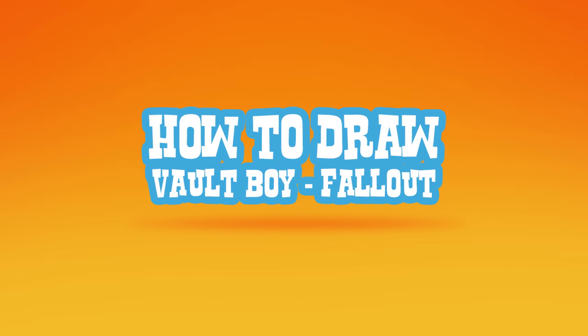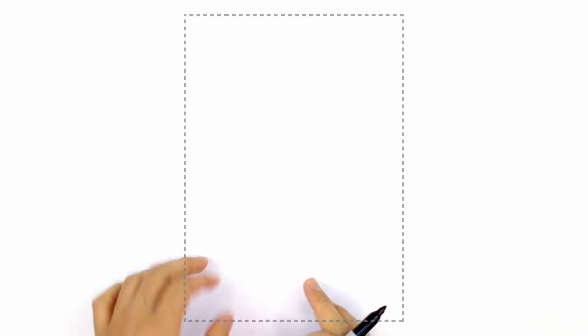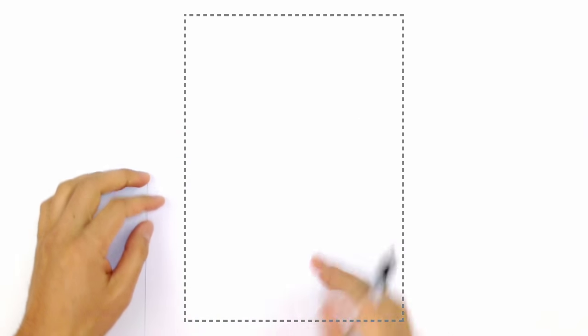Hey there. Today I'm going to show you how to draw Vault Boy from Fallout. We're going to start with his face, and I'm going to have him in a standing position with his thumb sticking out on the left side.